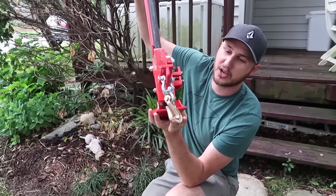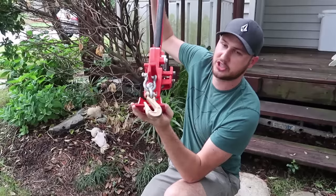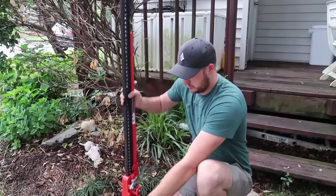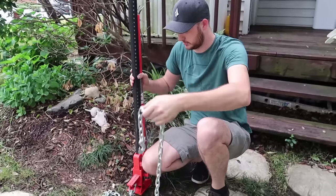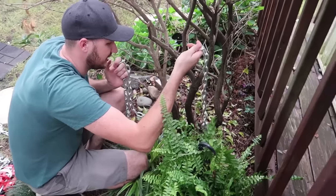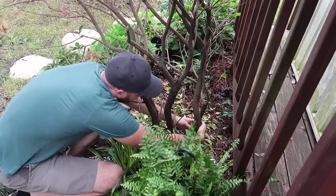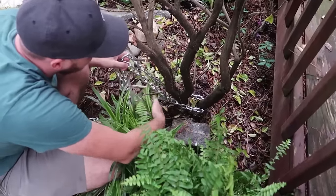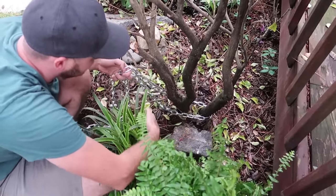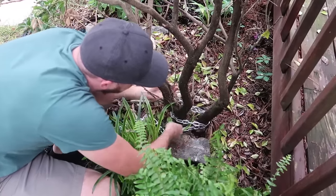On this side I put a chain link with one of these hook attachments for the chain. And we will need a chain. I've got here 15 feet of chain — you don't have to have it that long, but I didn't feel like cutting it. It's not tight enough to destroy all the flowers. I'm going to wrap it around the bush like this.